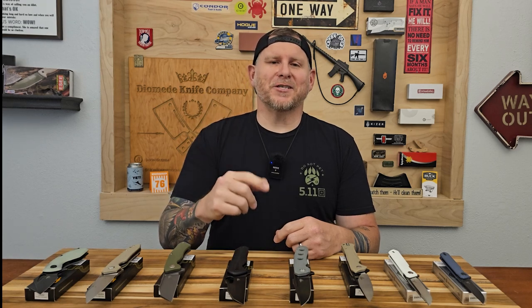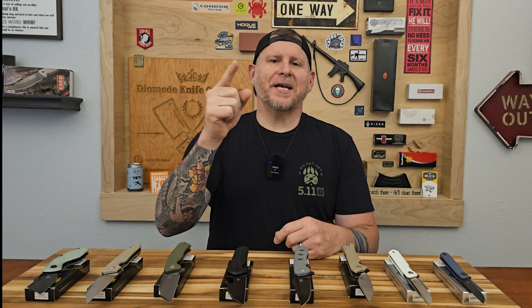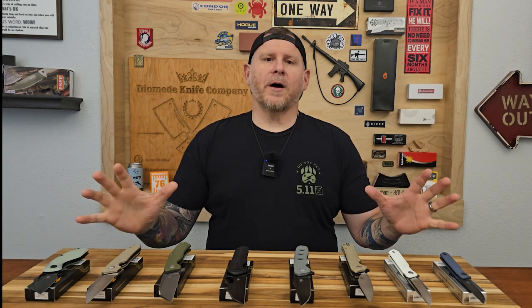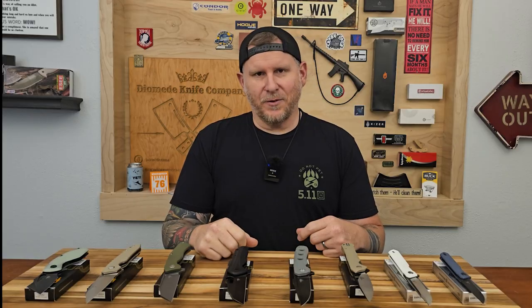Hello everyone and welcome to the channel. If it's your first time here, my name is Jason. I'm hanging out with Trent behind the camera. Thank you so much for stopping by. Today's episode is all about Best Tech, so let's hang out and talk knives right here on the Diamond Knife Company.